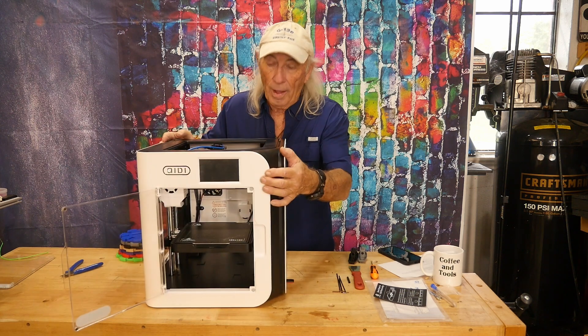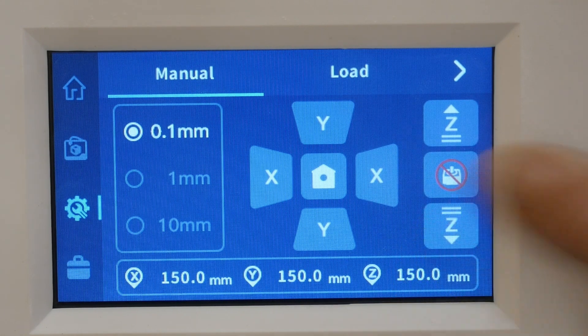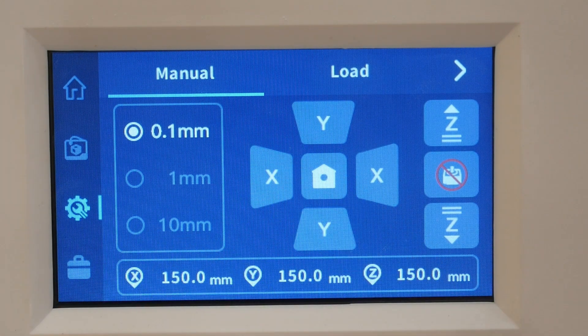The next mistake happened with the control package on the Z-axis when setting up the gap between the nozzle and the build plate. The arrows show up and down, but up and down is actually moving the bed, not the nozzle. Unlike a bed slinger where you bring the nozzle down, here you're bringing the bed up closer to the nozzle for bed leveling. It's just a matter of thinking through that the Z is moving the plate, not the nozzle.